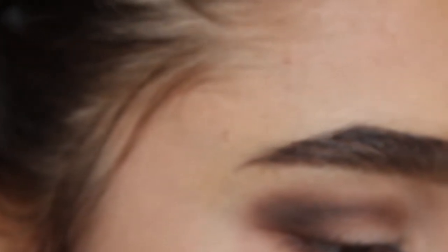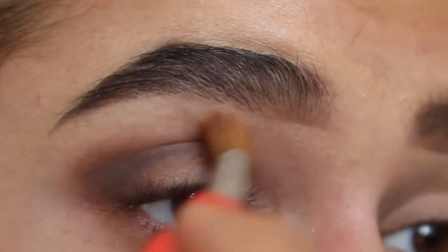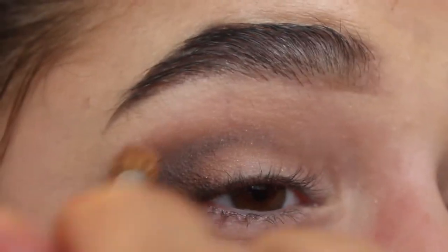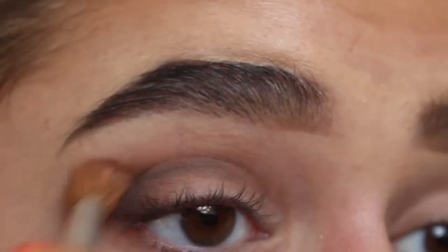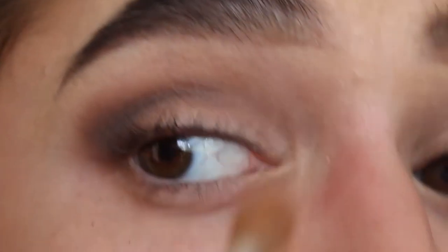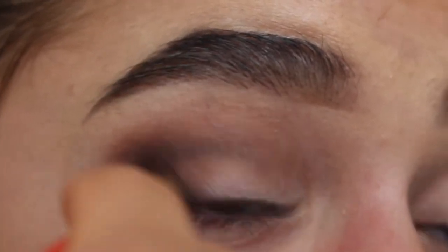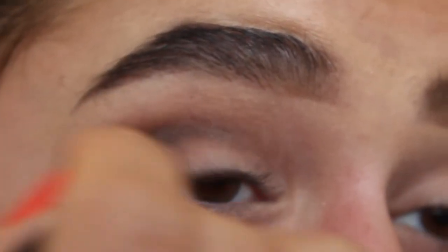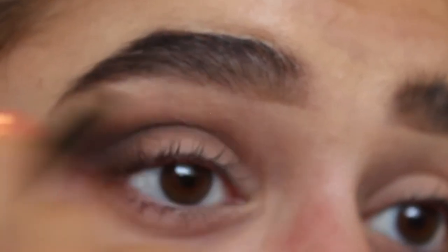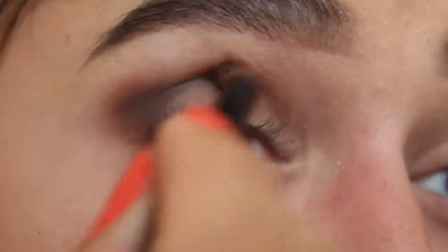Now I'm going to take a lighter brown called 'Taupe' from that same palette and blend it out a little more. The trick to this look is really to blend, blend, blend as much as you can. If it's not as deep as you want, just go back in with your pencil brush and add a little more brown. I'm using windshield wiper motions back and forth to blend it out.